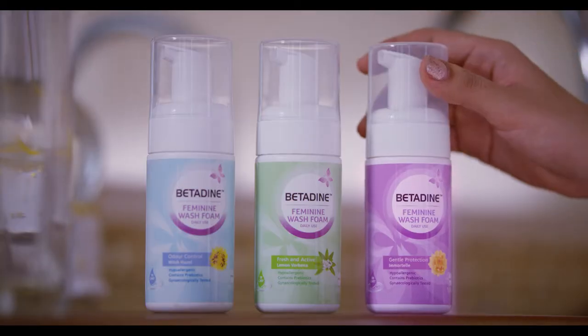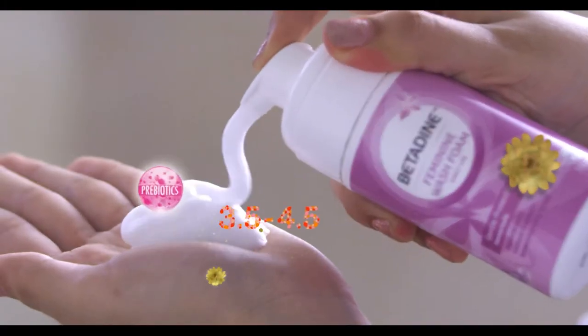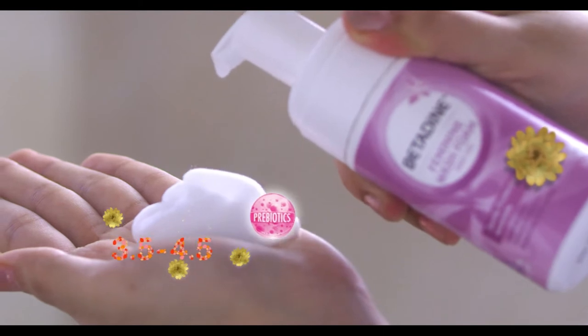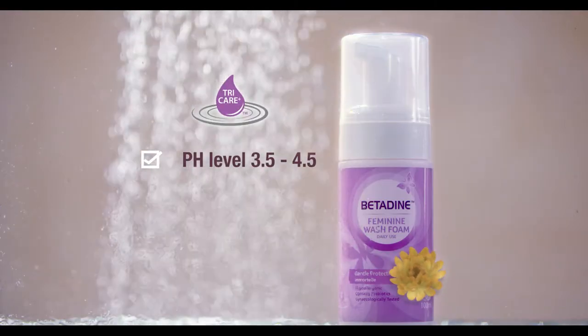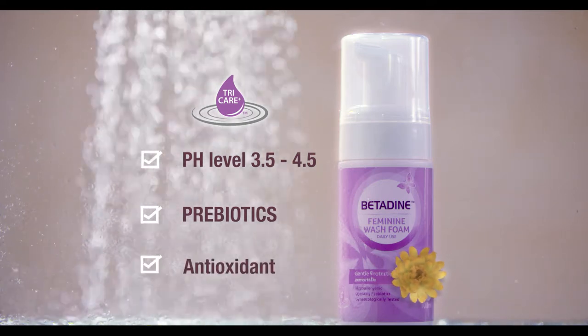Welcome back! Feminine Wash is done to try. It maintains the areas of low-tech pH level, 3.5 to 4.5. Serials are taken from the baby, prebiotics that are very detailed and anti-oxidant.